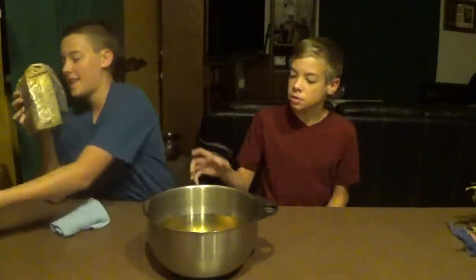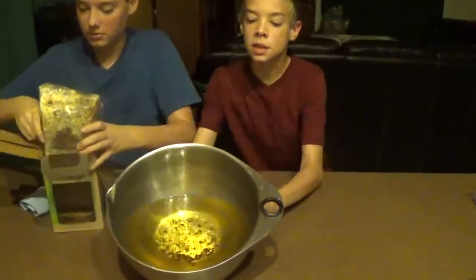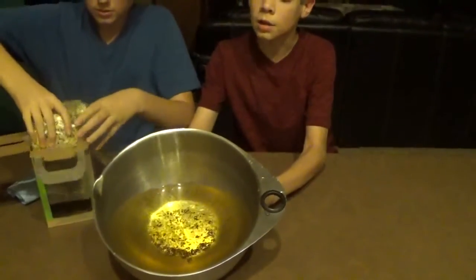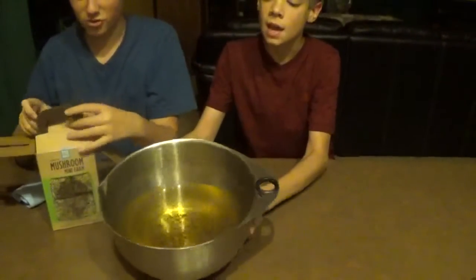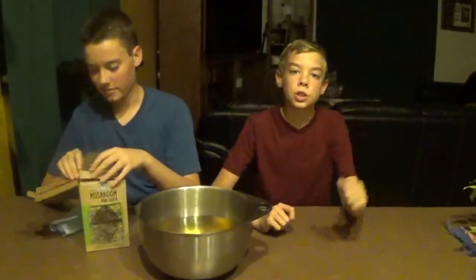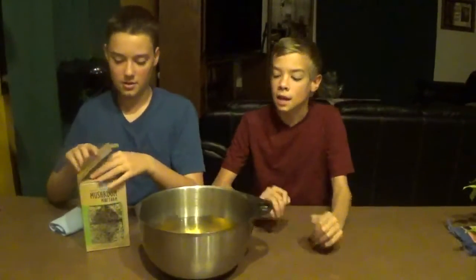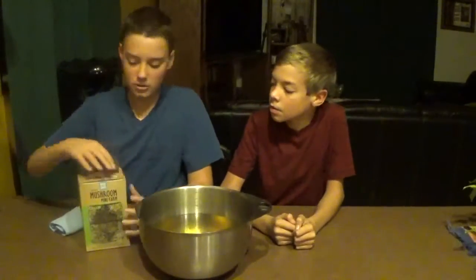The block has been soaking for eight hours and Grant's going to wipe that off and put it back in the box. It's been soaking and all the water drank through the block and made this compost tea sort of stuff — mushroom compost tea. We're going to put that on our mulch and trees and that will help the fungi grow.